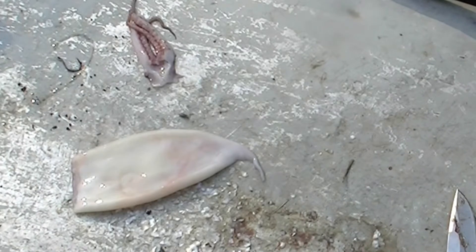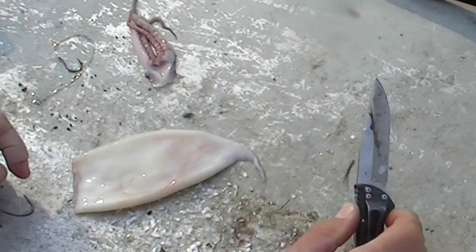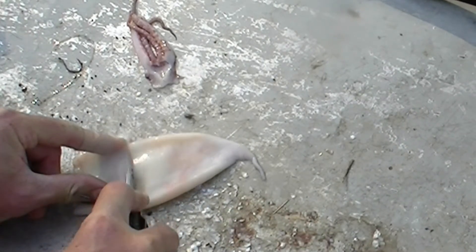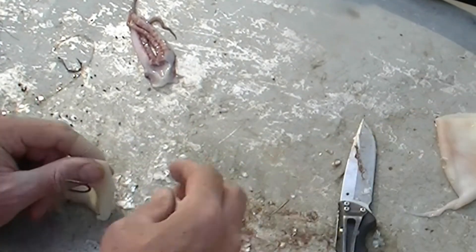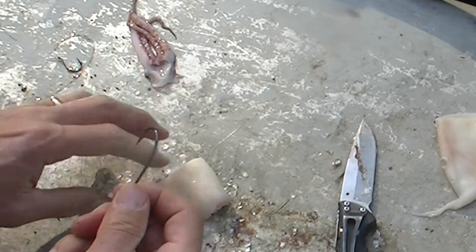Praise the Lord, I was able to get some squid today, which is a great bait for lots of different things — I was thinking mainly about catfish today. In saltwater, squid is great bait for just about anything that shrimp works for, and the distinguishing feature of squid is it stays on the hook a lot better.